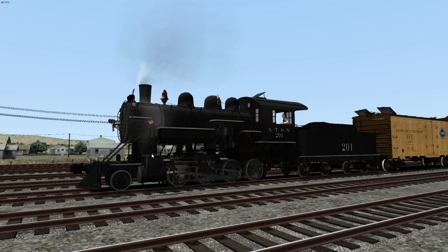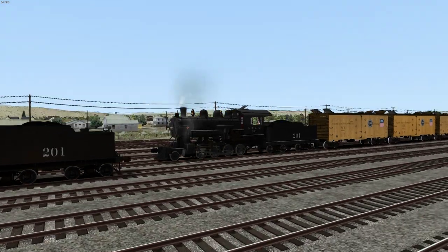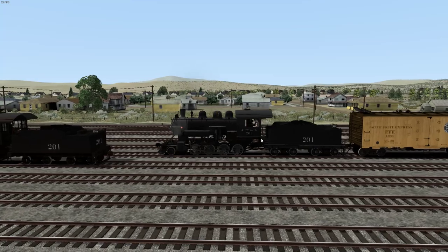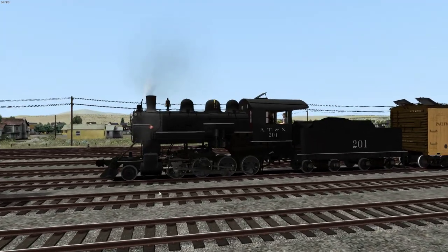Hi guys, welcome back to another episode of Train Simulator Classic, aka Railworks. Today we're going to be taking a look at the first locomotive to have been released by Smokebox. This is the AT&N Consolidation 2-8-0, and I would say this is the locomotive that really brought him onto the scene, but I feel like it would be a toss-up between this and the UP844.